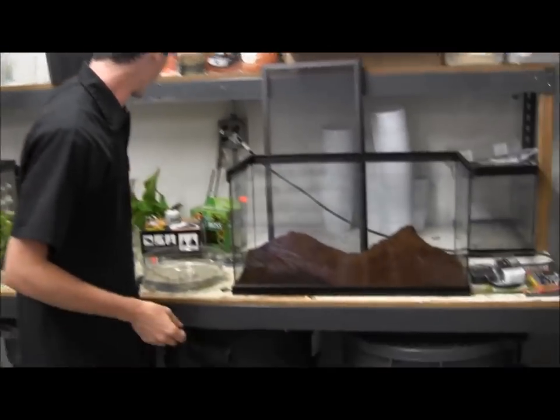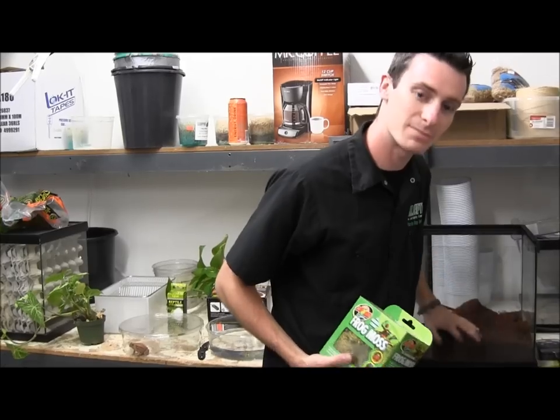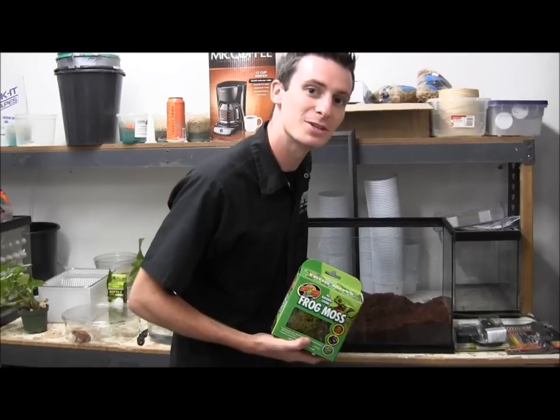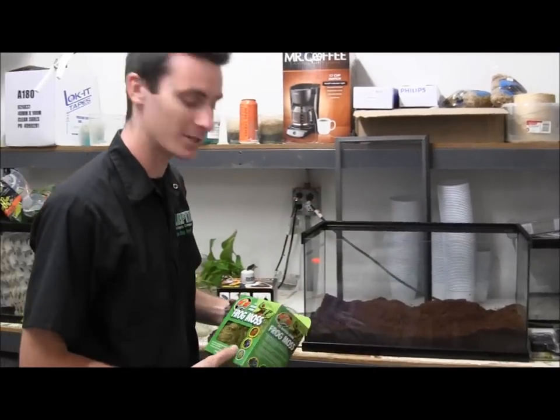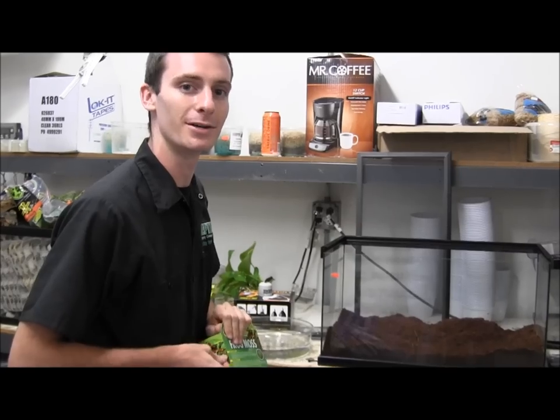Now that we've got our bedding in here, we're just going to kind of spread it out. The next thing we're going to be tossing down is going to be some ZooBed Frog Moss. This is just a really good live moss that spices up the look of your tank and gives it that natural look. It'll also help hold a little moisture in there as it gets wet.